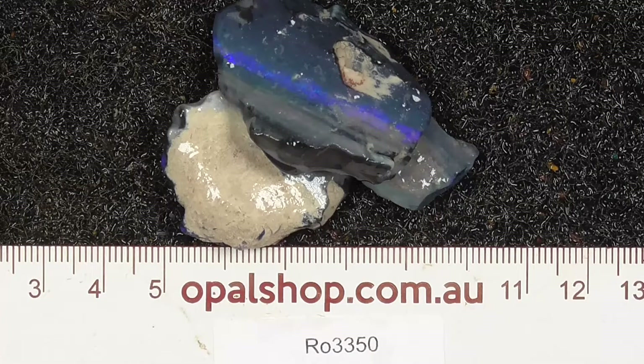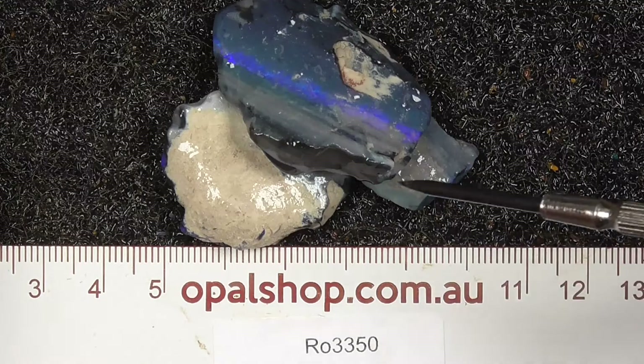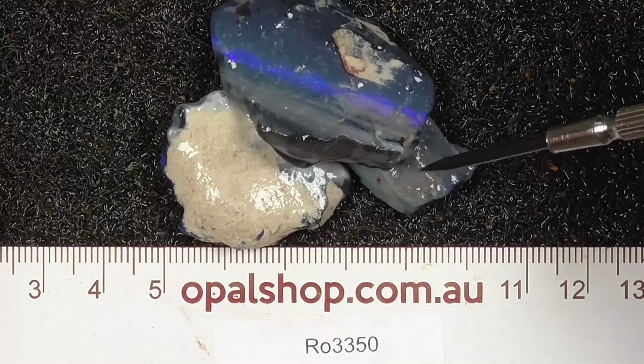G'day. Here's three pieces of seam opal from Lightning Ridge, Australia. Rules in millimetres. The material's been wetted. The light that you're seeing in some places is the reflection of the lights.